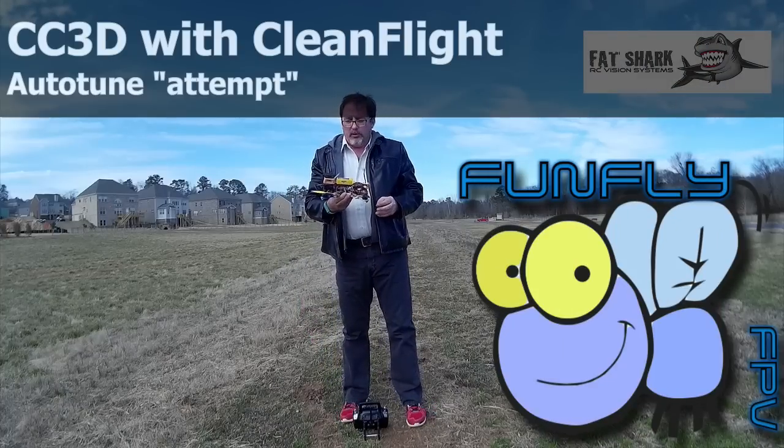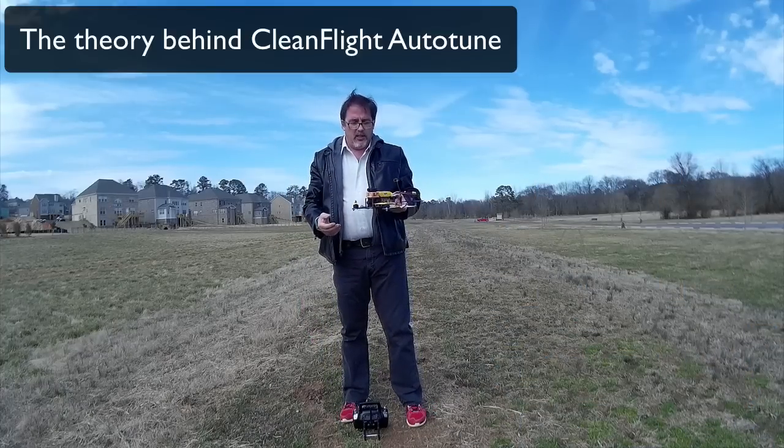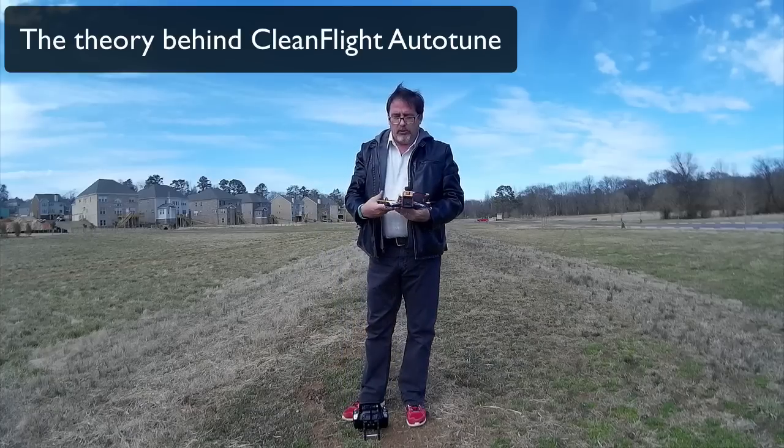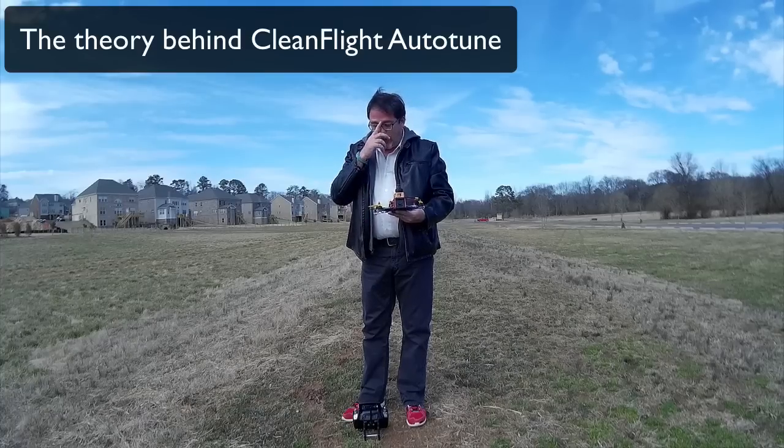I'm now going to try and do the auto-tune. In theory, you flip the auto-tune switch and it should go left, right, left, right until it's stable and then the beeper will go off.